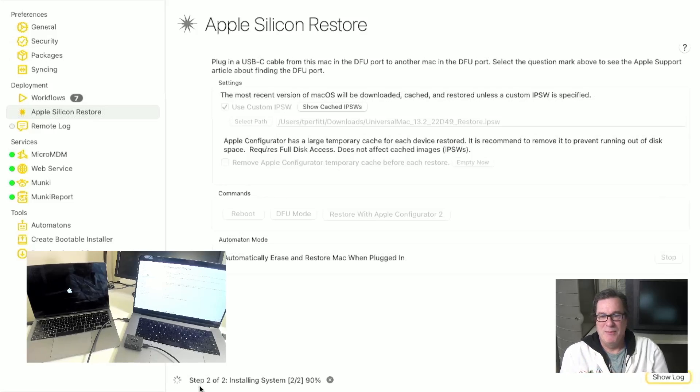So that's great for a single Mac. This is great if you have a one-off Mac and you want to spend about 10 minutes to get it all set up. But what happens if you have a whole bunch of Macs and you want to be able to restore them?